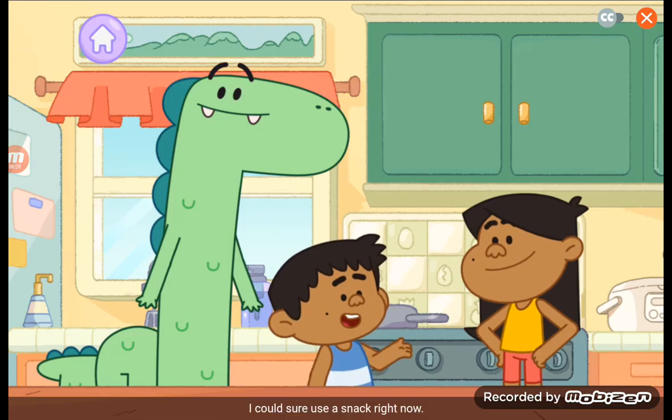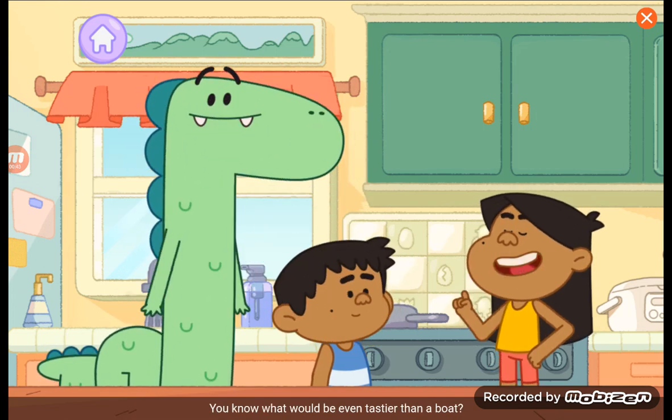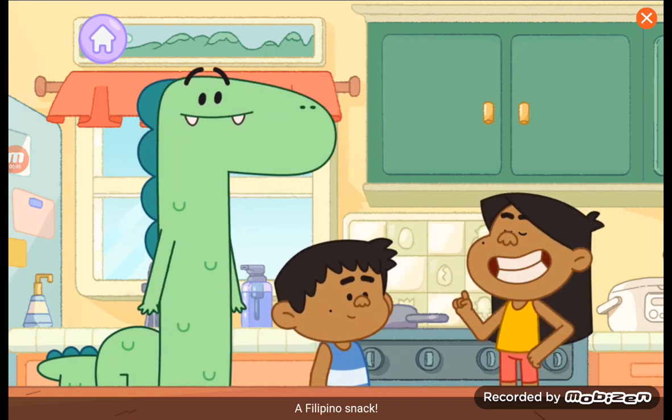I could sure use a snack right now. I'm so hungry, I could eat a boat! You know what would be even tastier than a boat? A snack! Om nom nom nom! A Filipino snack!